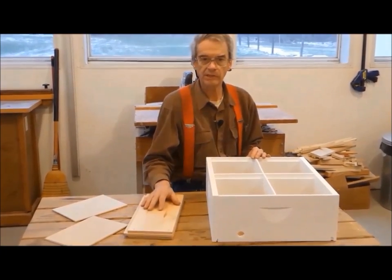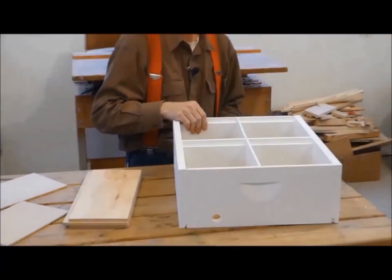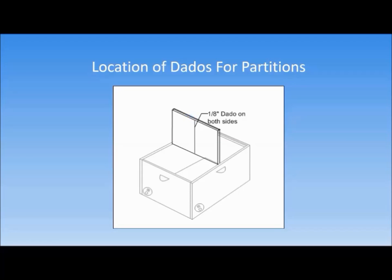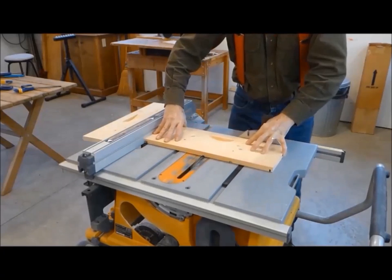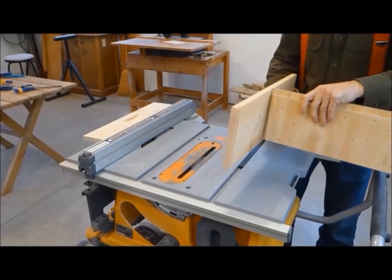As we saw before, the partitions we just made will slide into vertical grooves or dados cut in the middle of all four sides of the hive body and the middle partition. All of these dados need to be cut before we assemble the mini-nuke box. On the inside of the box, we need four dados centered on each side. The two dados on the long sides are three-eighth inch wide and a quarter inch deep. The two dados on the ends and both sides of the middle partition are one-eighth inch wide and three-eighth inch deep. Cutting these dados is a job for the table saw and a set of dado blades. I will cut the dados on the side boards first. I've installed the dado blades stacked for a three-eighth inch wide cut and raised the blade to a quarter inch height.